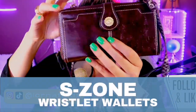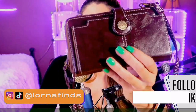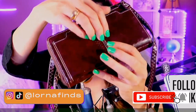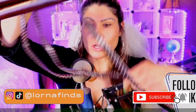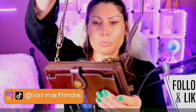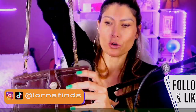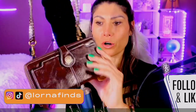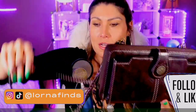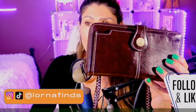Guys, this is a vegan wristlet — it's a wallet and a purse. This is perfect for when you want to go out and you don't want to bring a big tote, but you still want to look cute. You want to bring your phone, your documents, carry your keys. It's vegan leather.